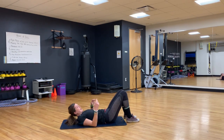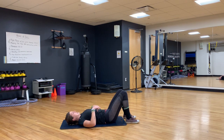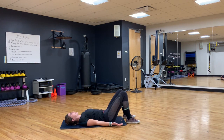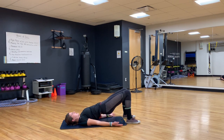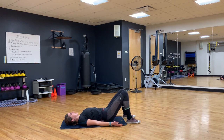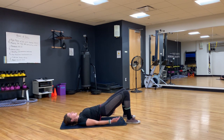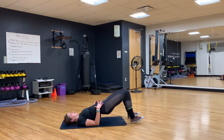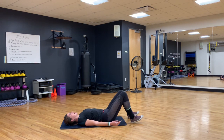Now we're gonna do some glute bridges to wake up that back side of our body. See how I have space in my back — we want to tuck those hips and bring that low back into the mat. From here, you can have your palms up. We're gonna tuck those hips under, bracing that core at the top, then slowly coming back down. Once again, you're tucking under and squeezing. If you're feeling it just in the hamstrings, you can adjust and point those toes up towards the ceiling so you really focus on engaging those glutes and bracing that core at the top. Great job, guys — let's go three more.